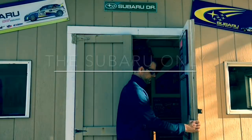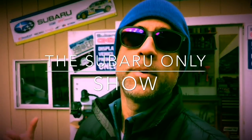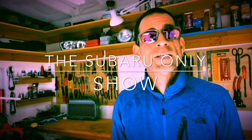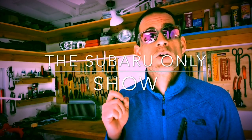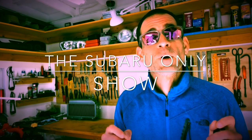I'm Luke. This is the Subaru Only Show — my little Subaru Only Shop. It's a DIY Subaru channel where all I do is Subaru builds and race Subaru vehicles at motorsport events. It's a DIY themed channel where I walk you guys through the steps to get your Subarus back on the road and hopefully do a little racing on your own.